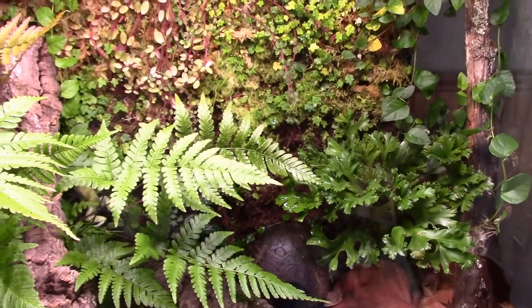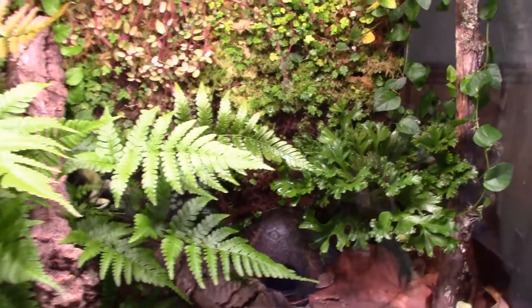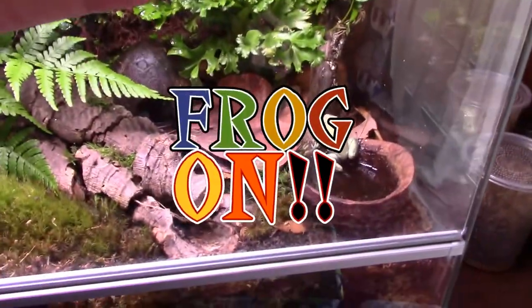That's Dart Frog Ninja signing off — frog on!